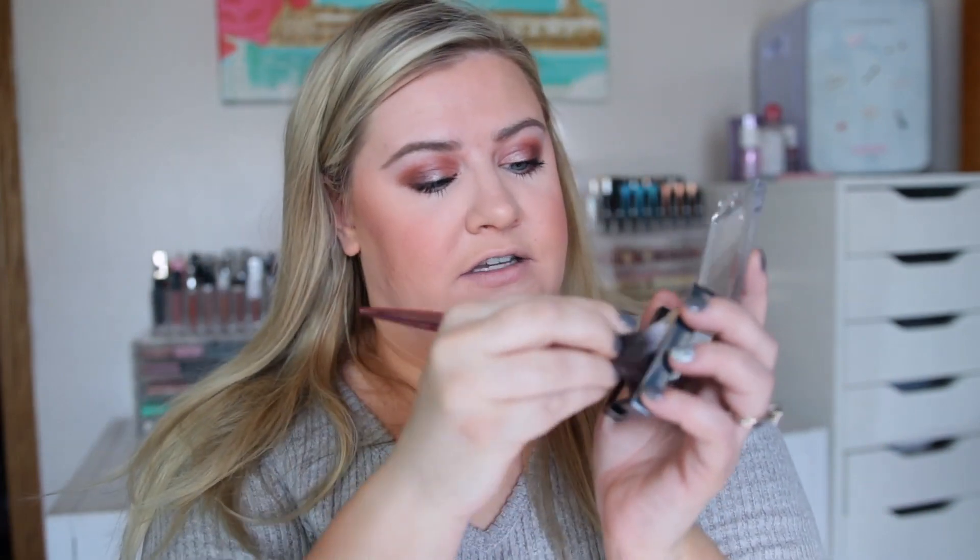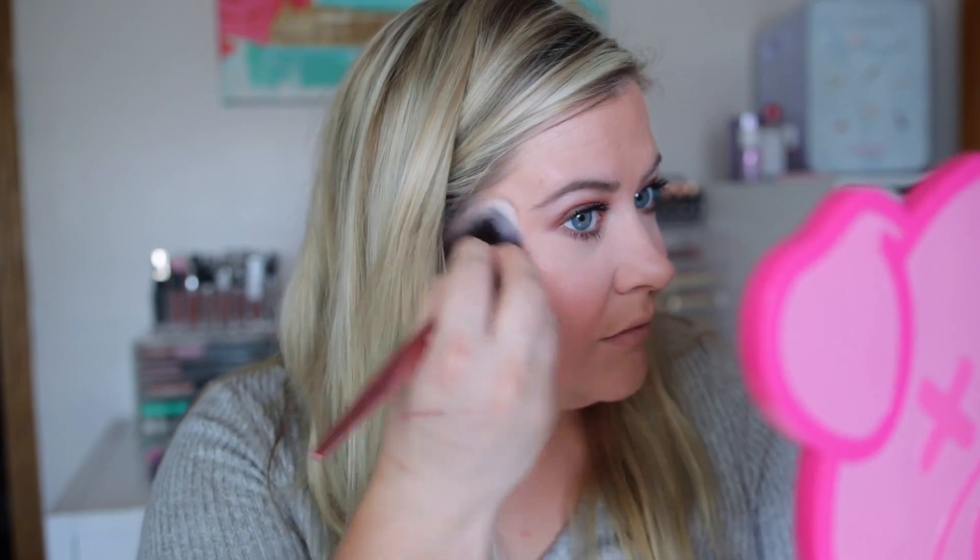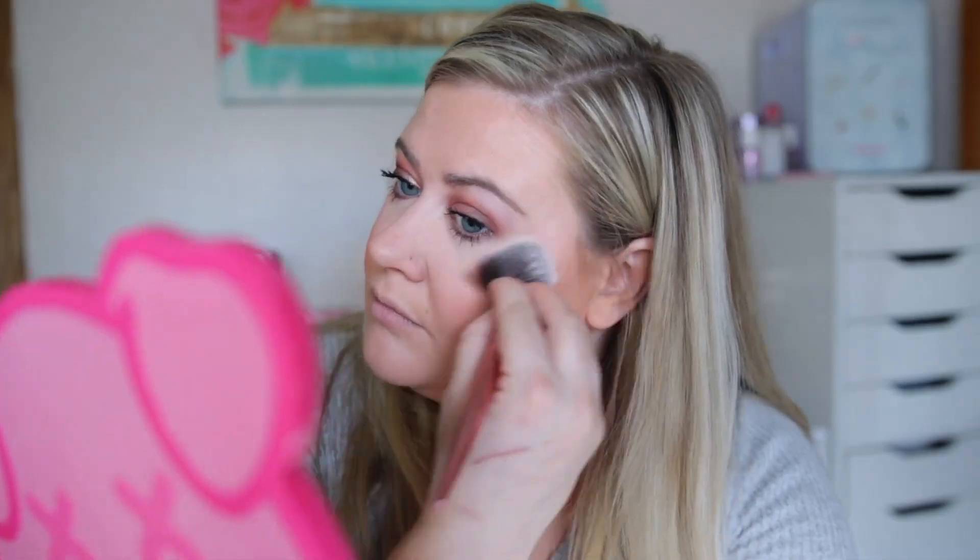I'm beyond excited to use this from the Revlon Skin Lights line — their Prismatic Highlighter in Daybreak Glimmer. I've heard this is a dupe for the Anastasia Beverly Hills highlight, so I had to try it. Applying it with a highlighter brush — it looks dark gold in the pan but goes on light and pretty. Not too glittery, and I feel like it would work for many different skin tones. I think this might be a new holy grail drugstore highlighter — it's beautiful!